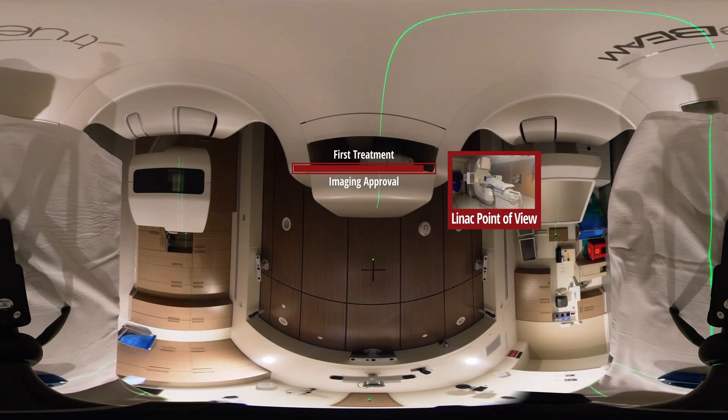The doctor's approved everything. We are going to begin treatment. Again, you will feel nothing — you will just see the machine go around you.